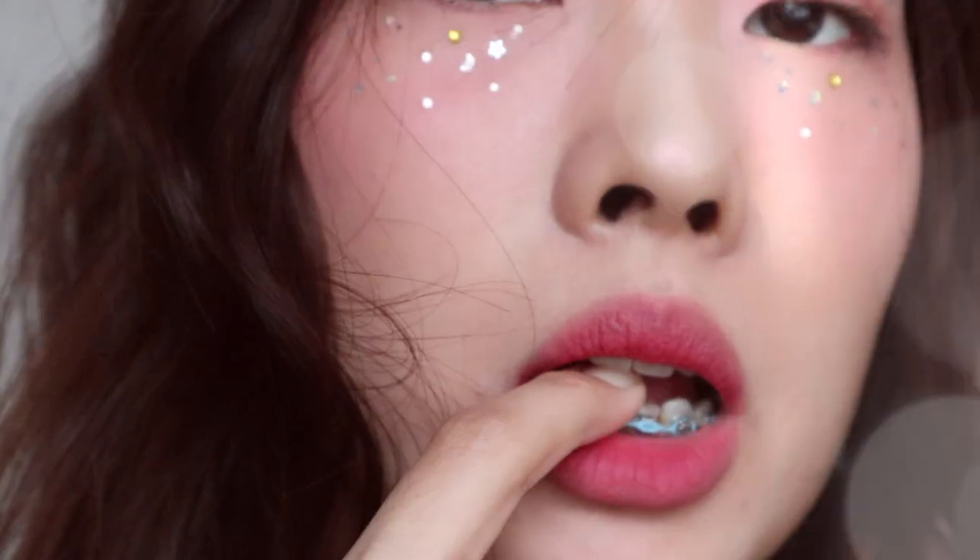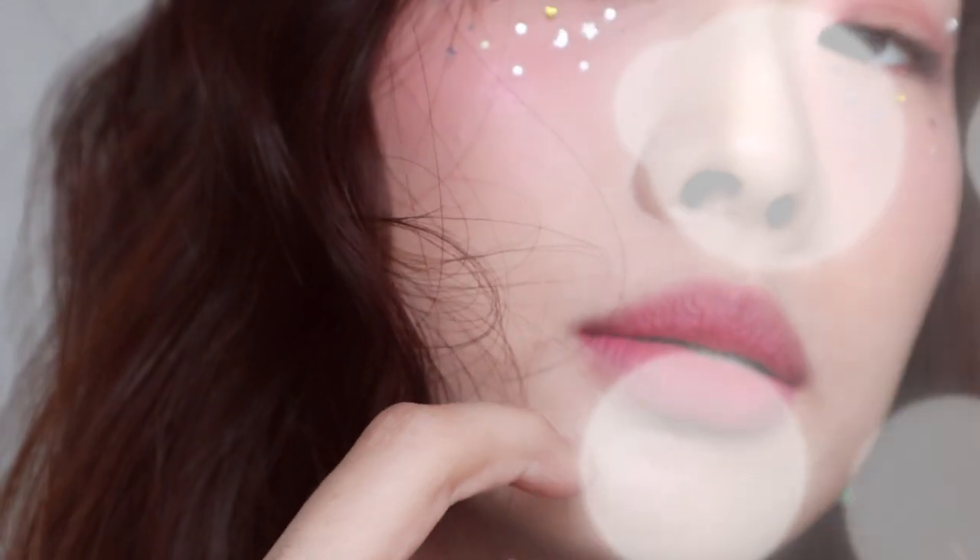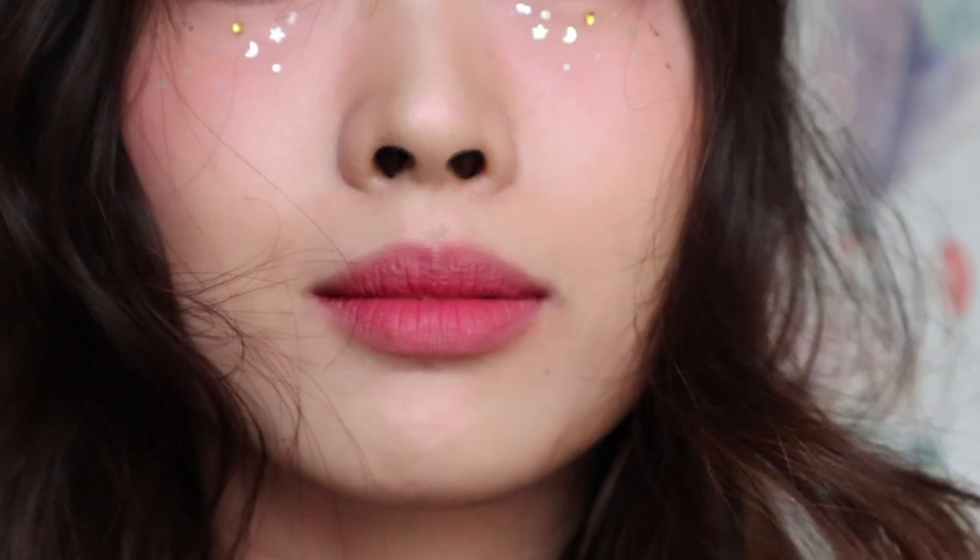Hi! Welcome back to my channel. In this video, I'm going to present this Pony inspired glitter makeup. So just keep watching!